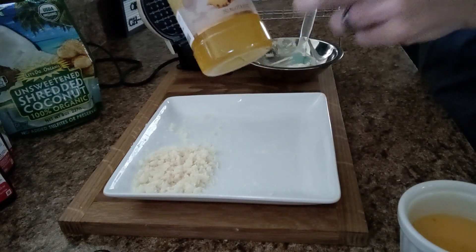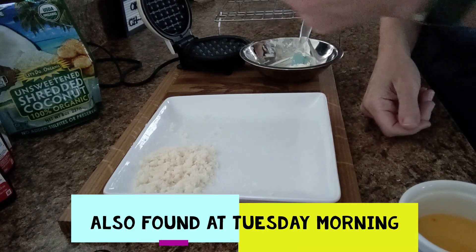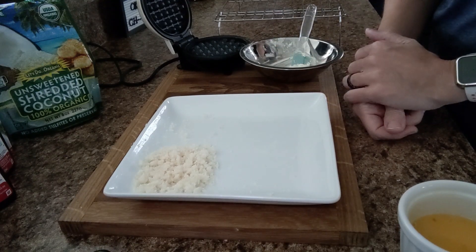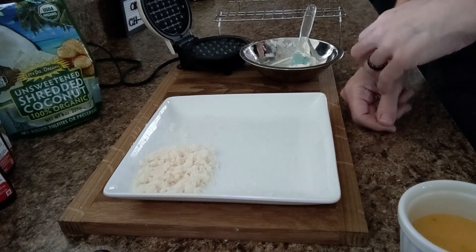I find this brand at Burlington, Marshalls, Ross, TJ Maxx, and Amazon. But it's basically the same thing as the Jordan Skinny Syrup, so if you can find those near you, you can use the pineapple flavor of that.